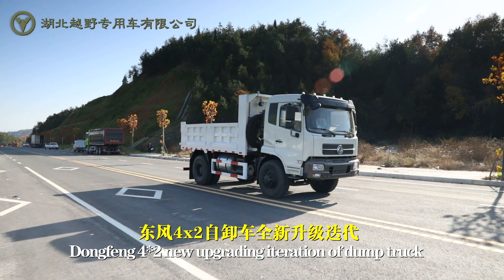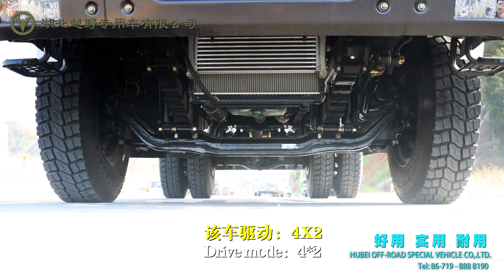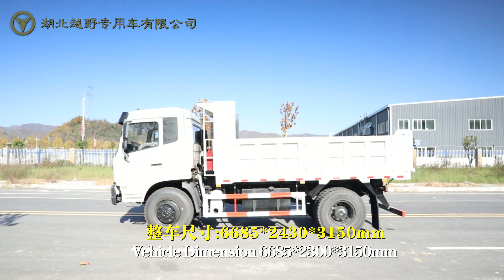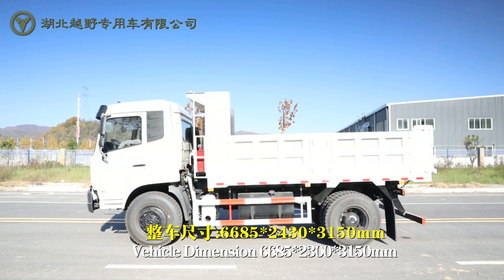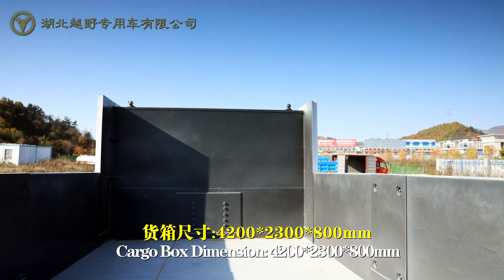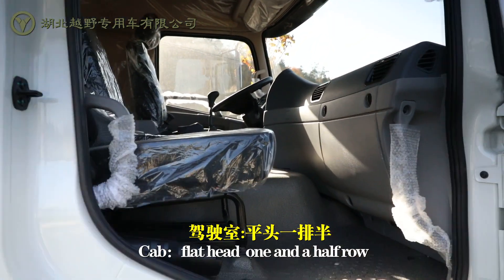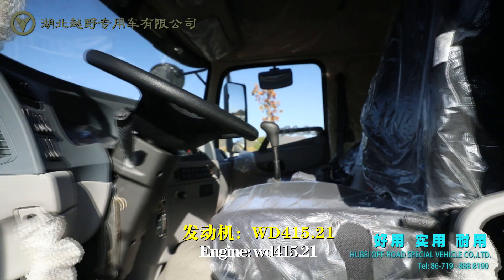Dongfeng 4x2 new upgrading iteration of dump truck. Drive mode: 4x2. Vehicle dimension: 6685 x 2300 x 3150. Cargo box dimension: 4200 x 2300 x 800. Cap: flat head and 1.5-road. Engine: WD415.21.